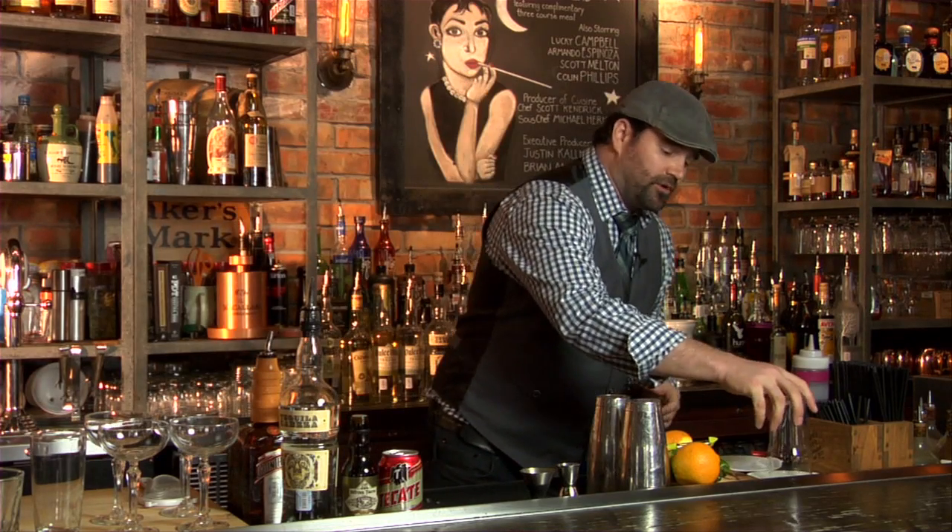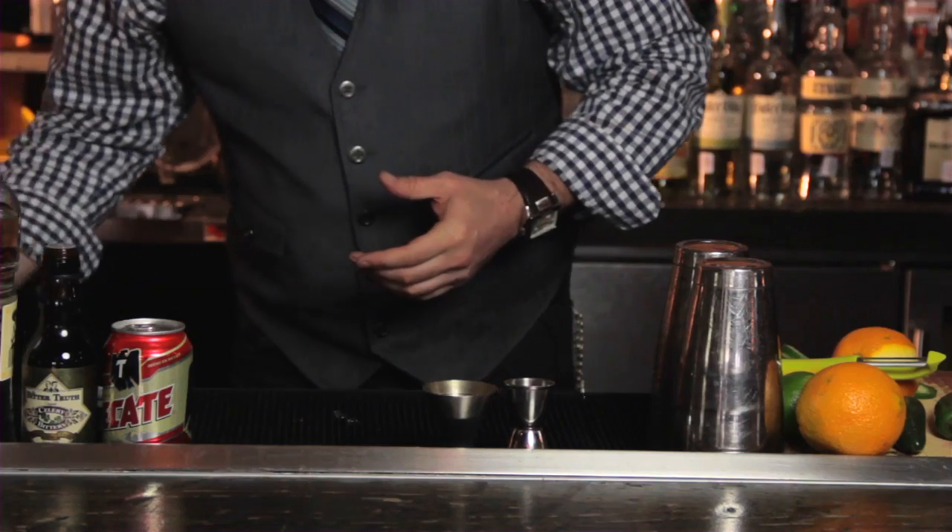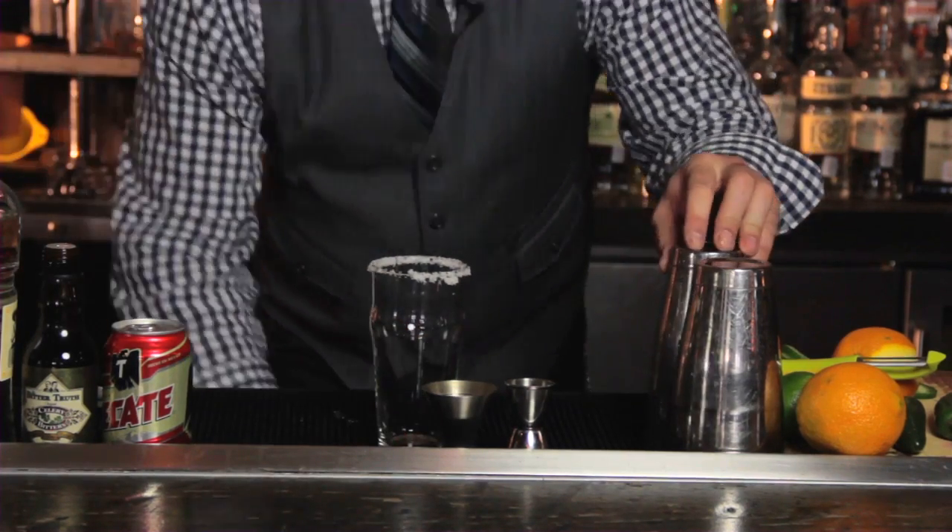First thing you want to do is we're going to rim our glass with some salt, dust it off one good time. Then, we're going to add some ice.